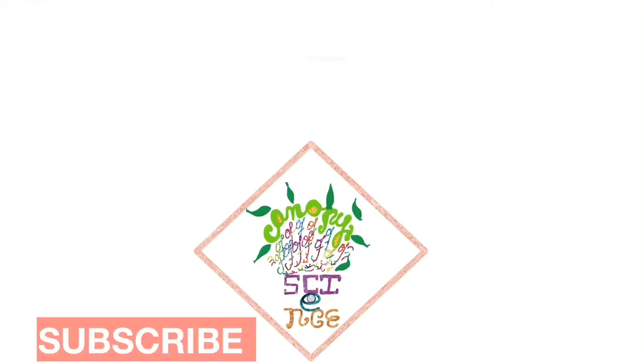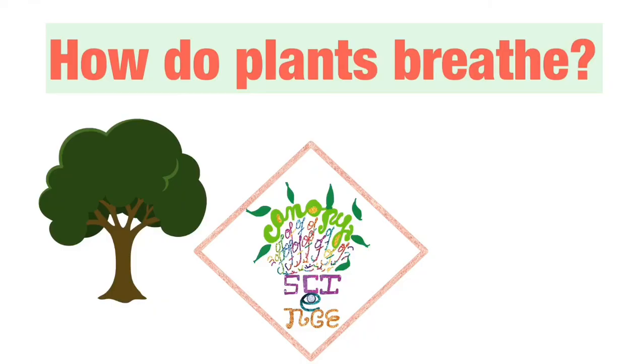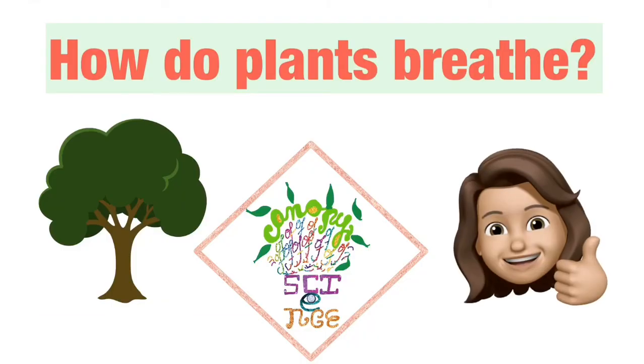Welcome to Canopy of Science. Today we are going to learn how plants breathe in and breathe out. So let's embark on this journey. Happy learning!